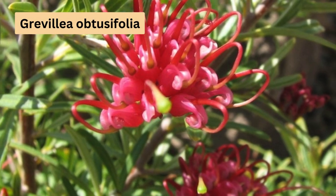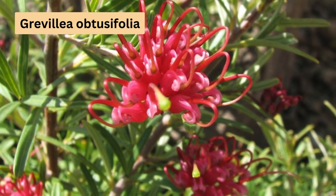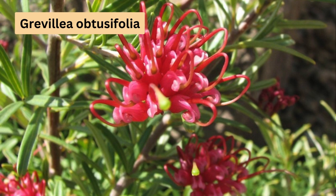Grevillea obtusifolia is a dense-growing grevillea ideal for coastal areas. It has small, spidery red and cream flowers, and tolerates light frosts, growing well in full sun or light shade. It will benefit from a yearly prune after flowering.